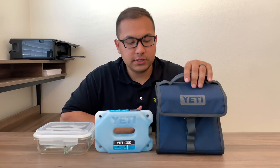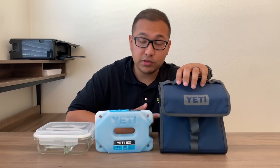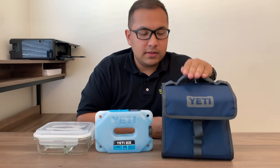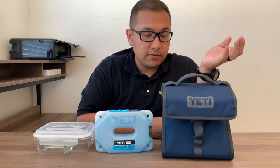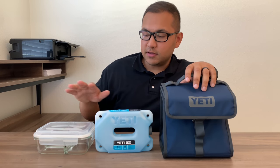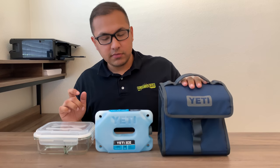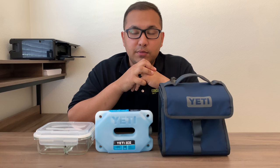Overall, I give this lunchbox a 10 out of 10. It's portable, lightweight — only weighs 1.1 pounds — and durable; it could take a beating. The colors look good and fashionable. Another pro is it's compatible with the Yeti ice, and the main pro is that my old lunch containers still work with it. It's great for both genders — it can fit a six pack and you can take it anywhere. Just grab and go: cans, drinks, small lunch, subs.